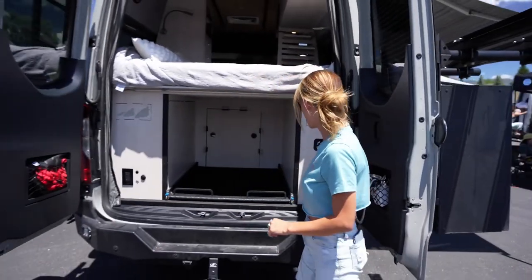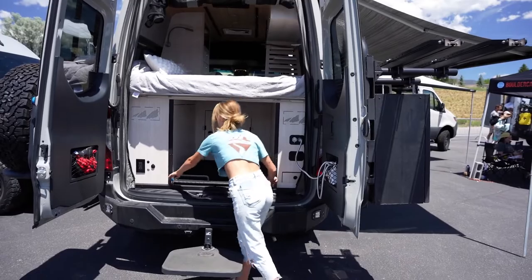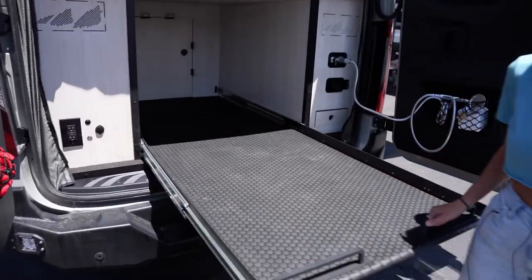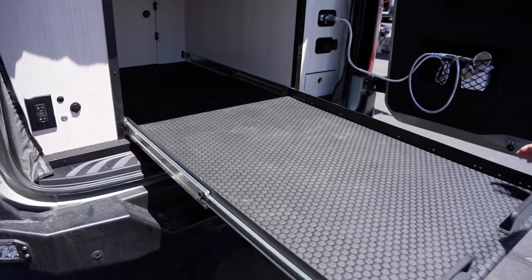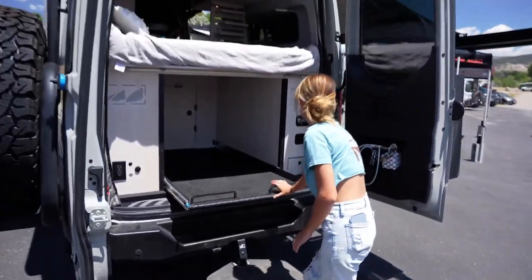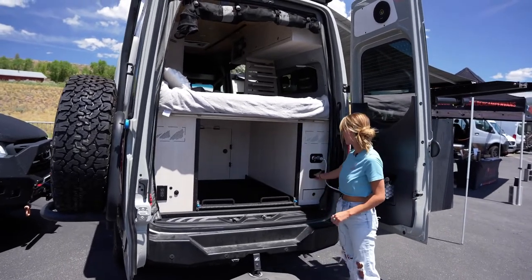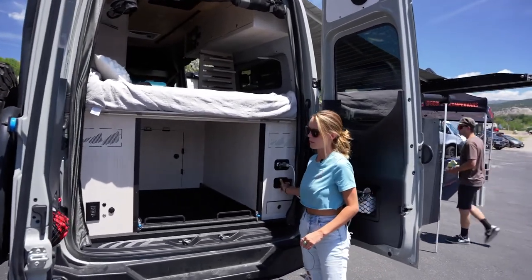This is garage storage. We also put in a slide-out tray so that you don't have to crawl into the back of the van to reach your gear. This van also has a dual air compressor, with a hookup in the front and in the back as well.